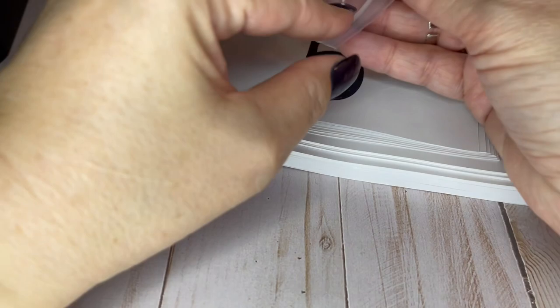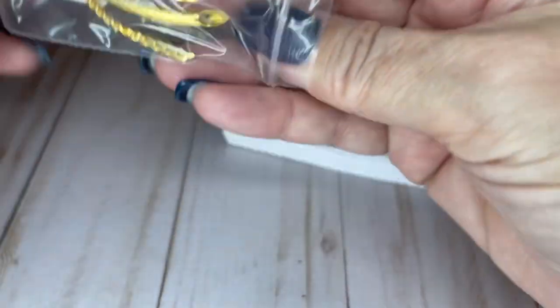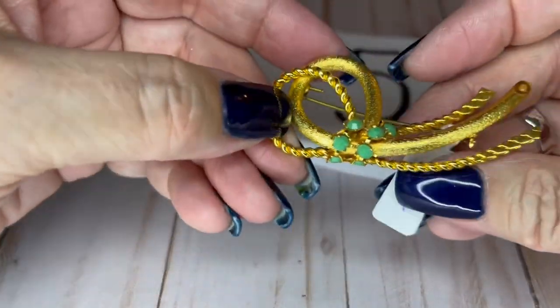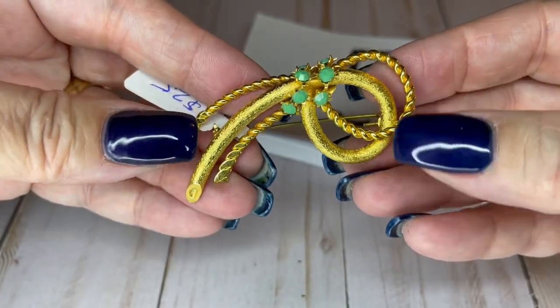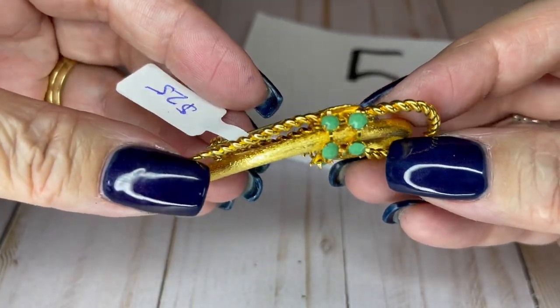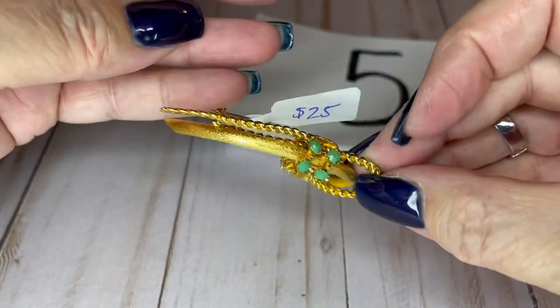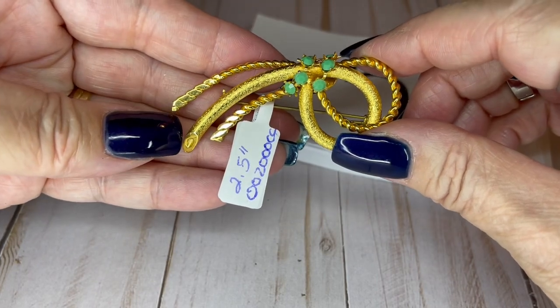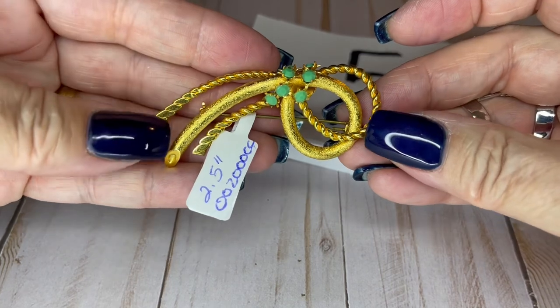So we're leaving tomorrow to go see Jeff's grandparents — my husband's grandparents. I'm going to try to film two videos in a row so I can get two out to you. Look at how awesome this brooch is — it's in perfect condition, isn't it awesome? It is not marked. It's two and a half inches long and we can do this one for $25. It's beautiful.